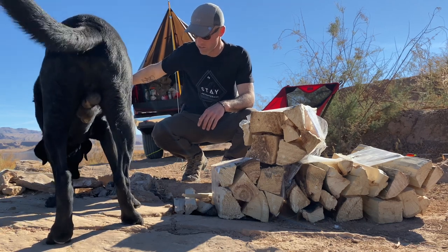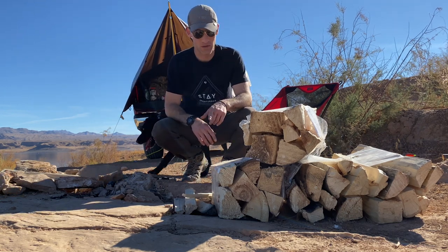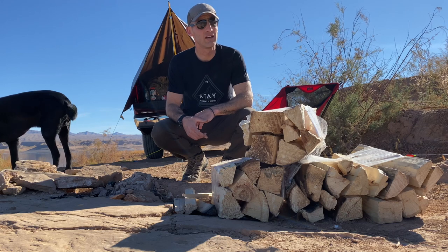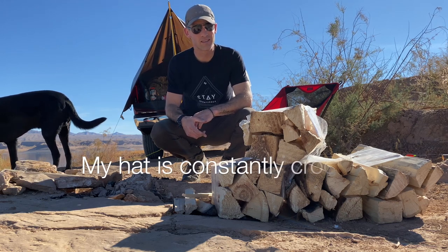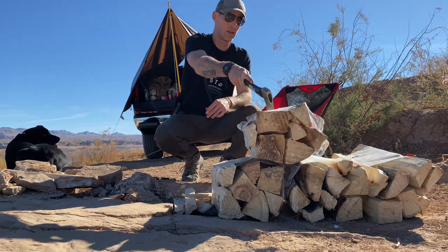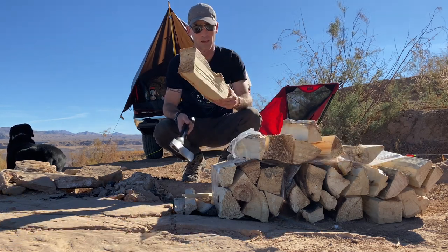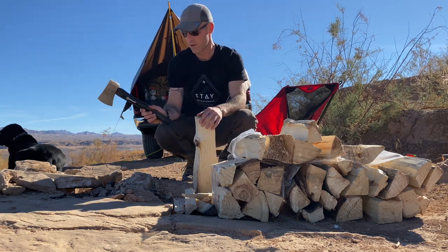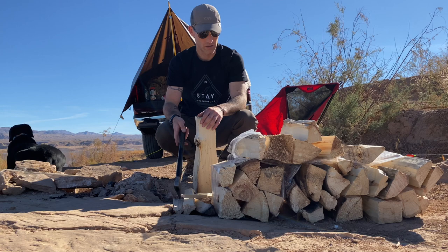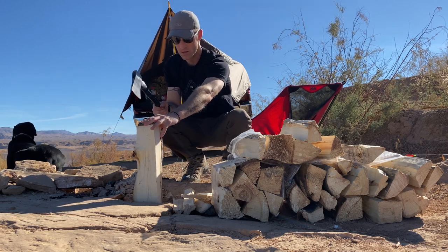I'm going to process some wood and get this built up — it's about one o'clock so we probably have three and a half to four hours of daylight left. He's not used to being in the sun all day so he's drinking water. Just had to buy store-bought wood because there's not much out here. I'm going to process these down because the big chunks don't burn very well, but they make a good base. I'm going to do an upside-down fire — heavy stuff on the bottom, thinner stuff going up kind of like a pyramid, and you light on the top so it burns slower.